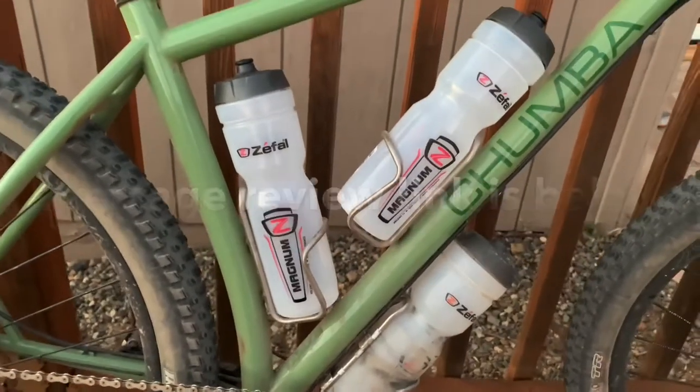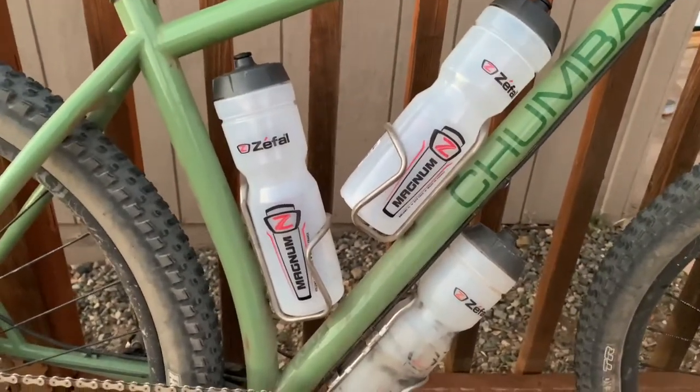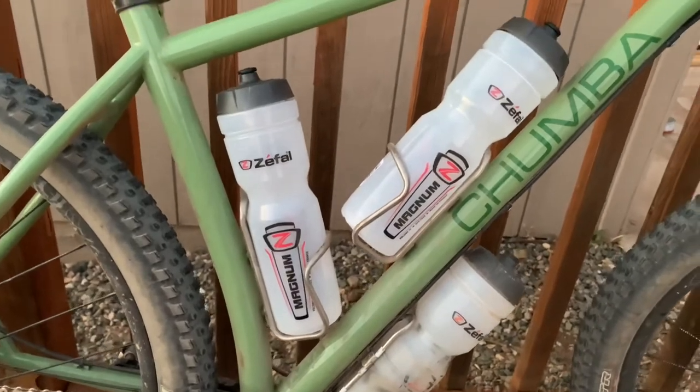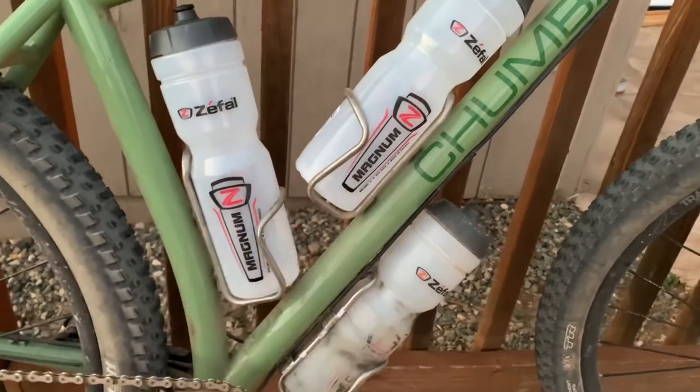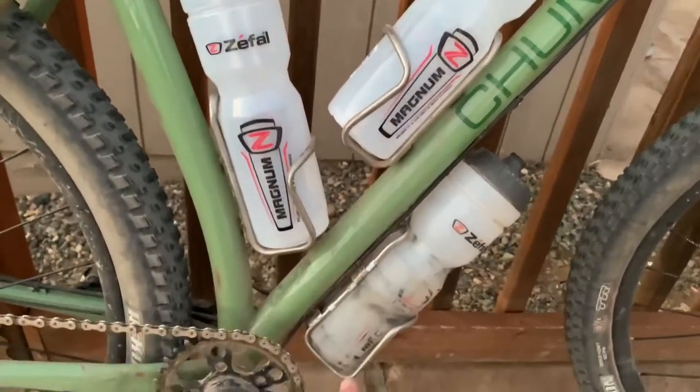The wide foot liter cage is my favorite, but then Blackburn has some cages, and there are some others that I've tried as well, but these fit in the regular water bottle cages that I have a whole lot of, and these are King cages.